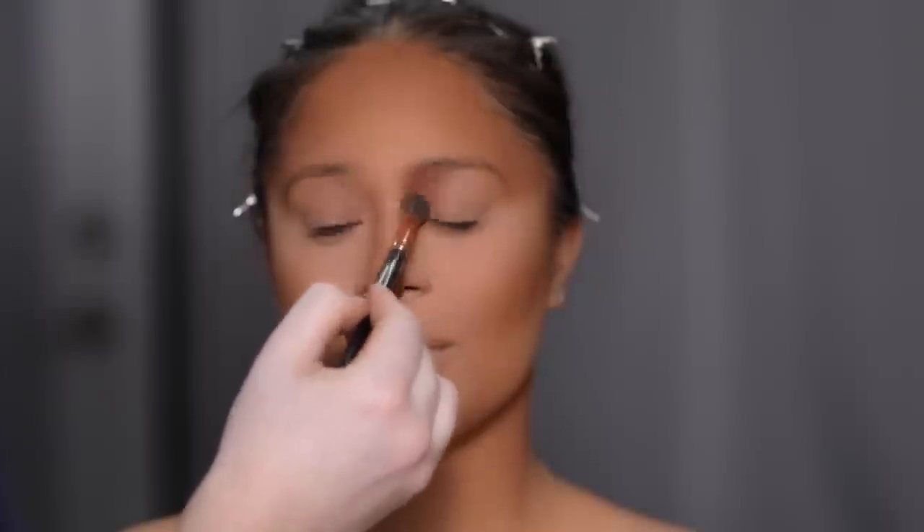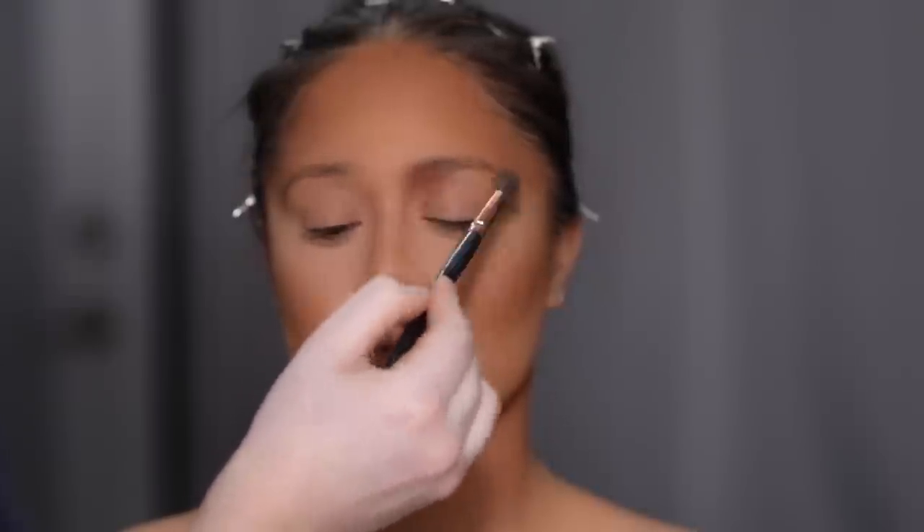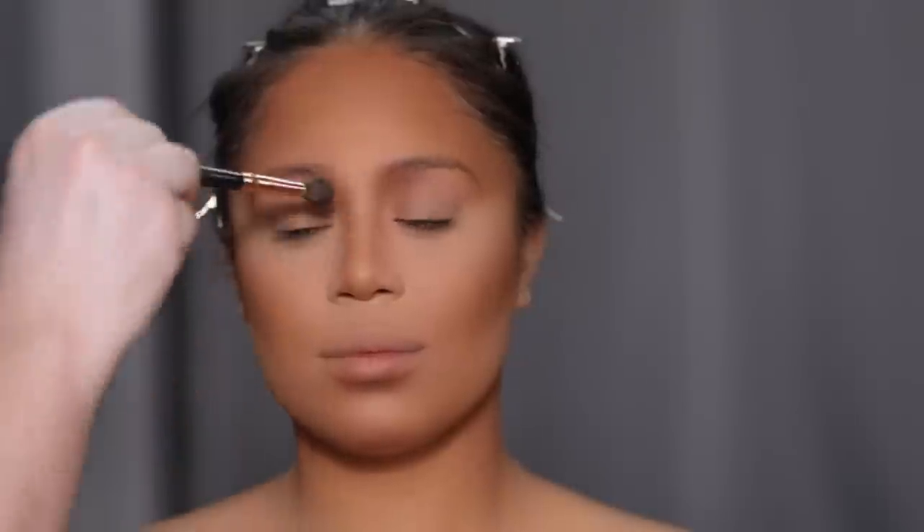At this point, I'm taking those same shades from the powder contour palette and putting them right underneath the eyebrows, which gives me that really structured, model-esque look that I love. And of course I take it down the sides of the nose and underneath the lip, just to make that lower lip a little more plump.